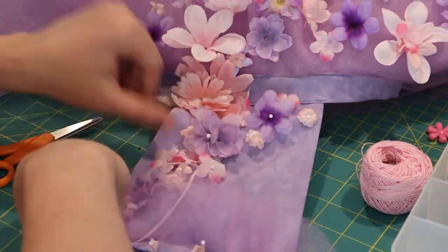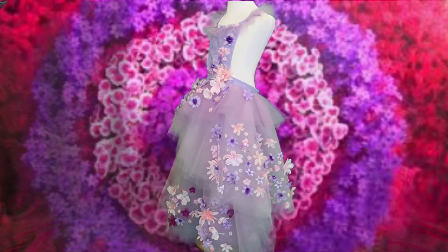But once they are all stitched down, you're ready for playtime. I hope you guys enjoyed this video.